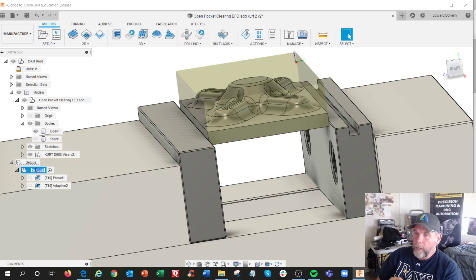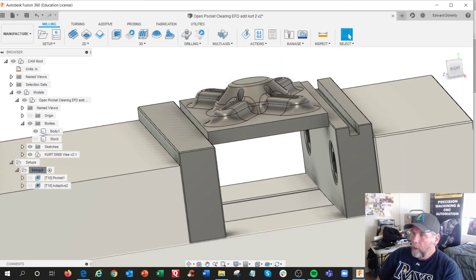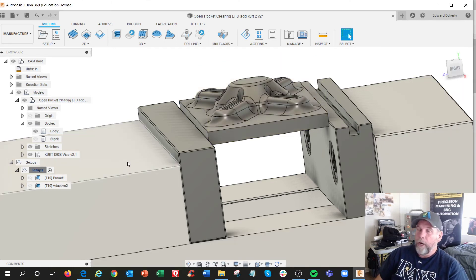The other one is the component that we brought in — the vise. In the setup, we are adding the fixture in. So we've got the body, the model, and the current vise. It's present and the software is aware of it. And obviously we had collision detection — that's a pretty good plus.